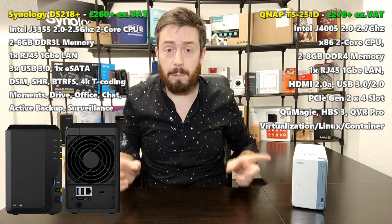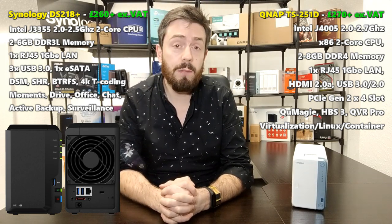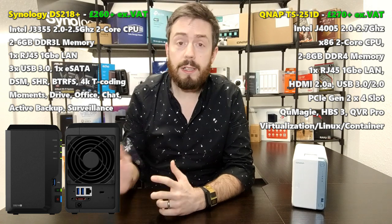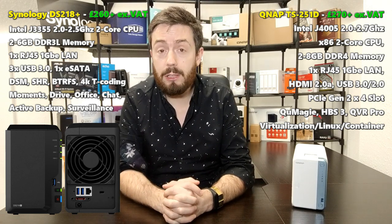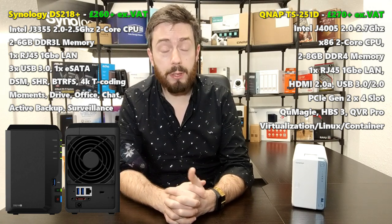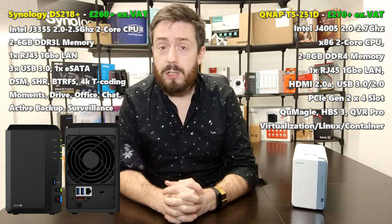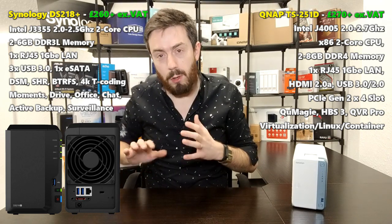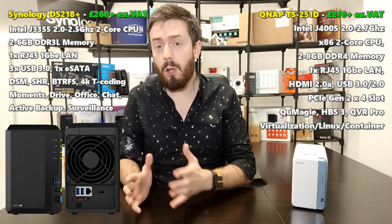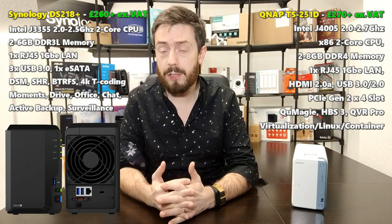Neither of these are the most powerful two-bays those respective brands have put out. In that case you could look at the 253BE or the DS718 Plus. The reason I'm focusing on these two is because they're at incredibly similar price points and target incredibly similar demographics. Synology have kind of pumped the brakes on their hardware releases in terms of DiskStation devices over the last few years.